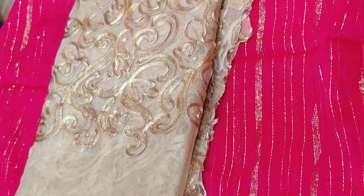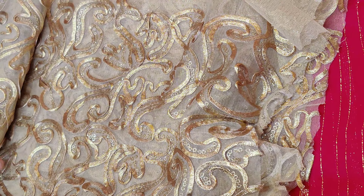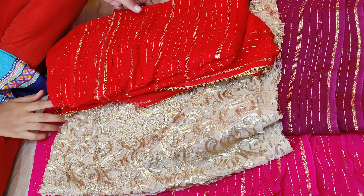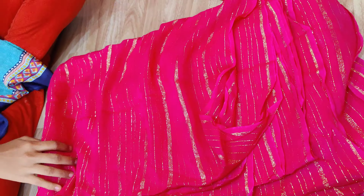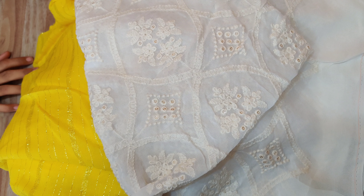These two combinations are great. This blouse is very nice. You can use this blouse as well. It is very nice.